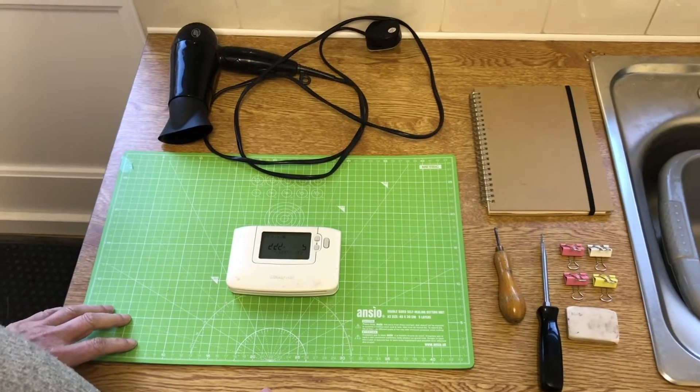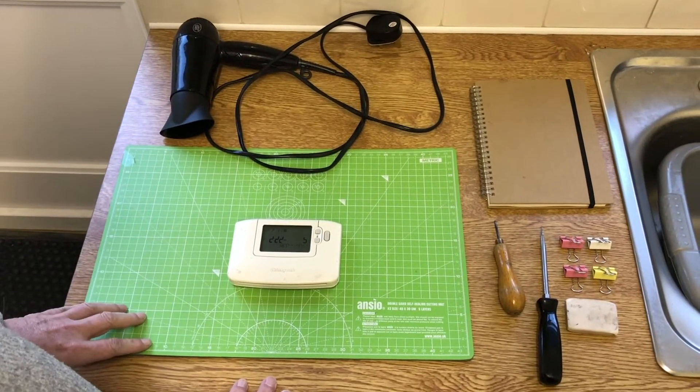Hi everyone, thanks for viewing our video on how to fix a Honeywell LCD thermostat.